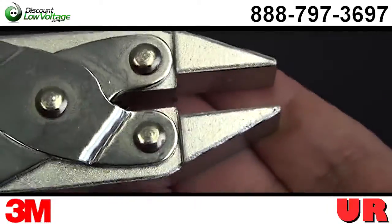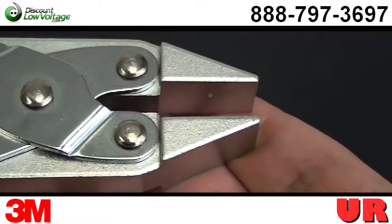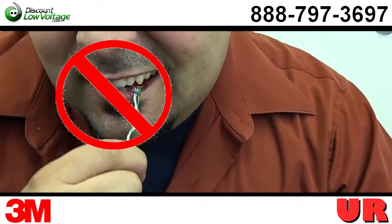Now I have seen telephone contractors use pliers — that's another way of doing it, but it's not recommended by the manufacturer. And definitely don't use your teeth or anything like that.